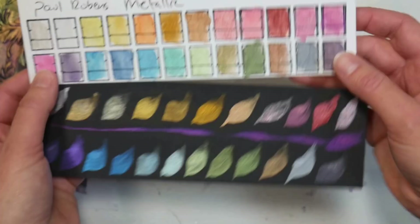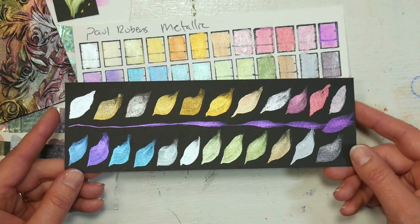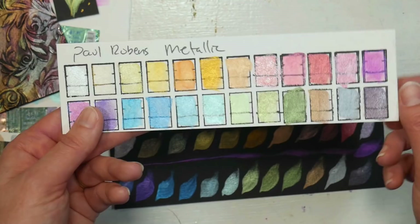I swatched these on white watercolor paper and on black paper, so here you can see what they'll look like painting on white as part of a watercolor painting, and here you can see them on black, which I think is really pretty. It looks nice if you do some stroke work or tole painting on black cardstock — this is a Michael's Recollections heavyweight cardstock. It's so reflective and looks really pretty that way. That's probably how I would be more likely to use them, but there's enough color pigment in there for it to work in a watercolor painting.